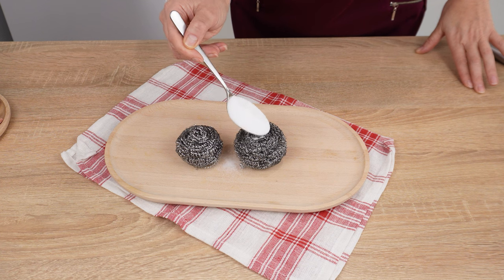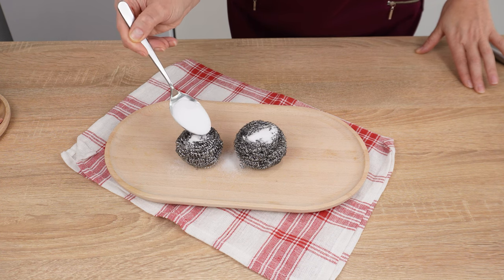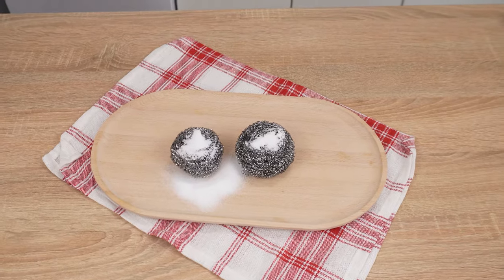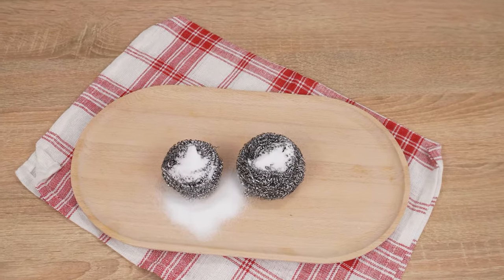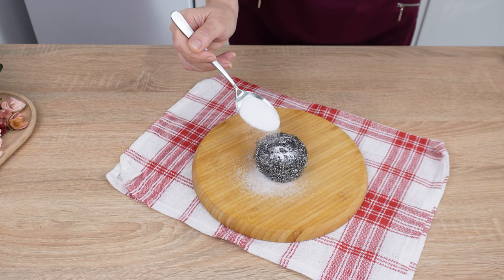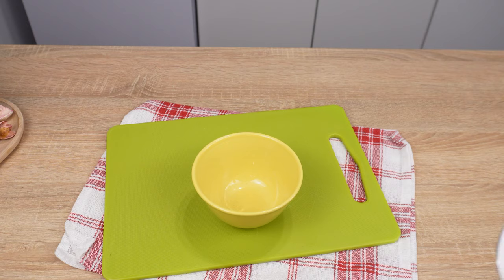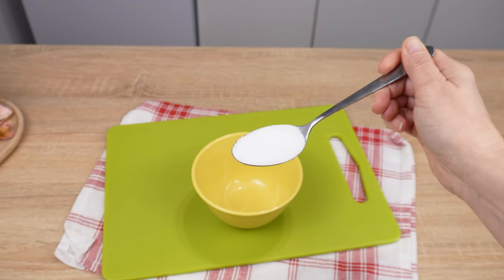Sprinkle baking soda on burnt pots — stop wasting money. Just sprinkle salt on the burnt pot. This trick is brilliant. Get a small container and pour a tablespoon of salt into it.